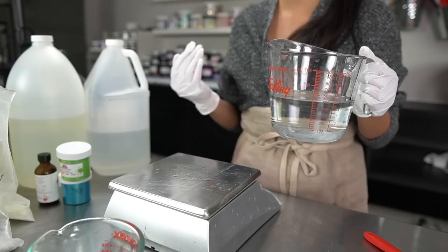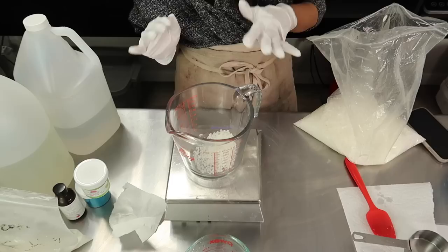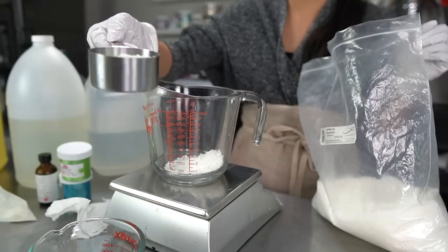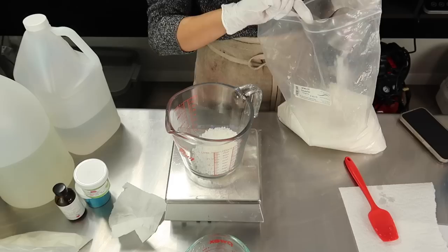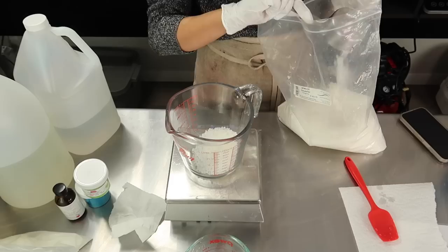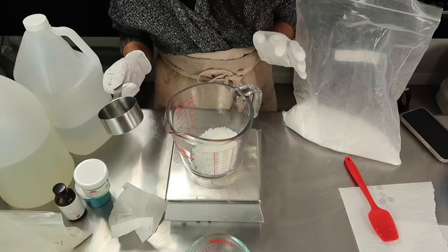Now I'm going to measure out my oils and emulsifiers. The emulsifier I'm using today is emulsifying wax in combination with BTMS 50 and cetyl alcohol. BTMS 50 smells a bit funny — kind of a weird fishy scent — but you don't smell it in the final product. The reason I love BTMS 50 in my creams is because of the silky finish it gives them. Cetyl alcohol, like BTMS 50, makes your cream application so smooth and dreamy and leaves the most perfect powdery finish.